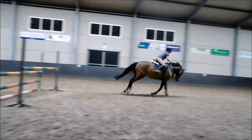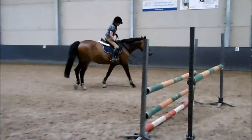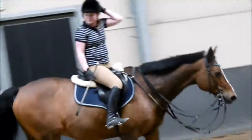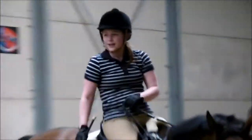He was getting tired and I was getting tired. I think the jump was between 105 and 110 centimeters, I'm not 100% sure. But I was just ecstatic that I didn't become afraid of any of the jumps — you can just see me, I'm completely radiant and extremely happy.